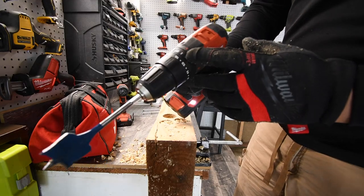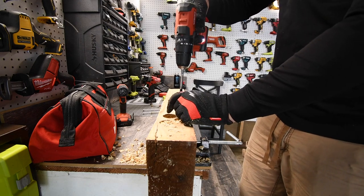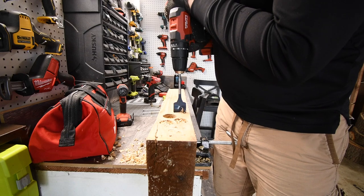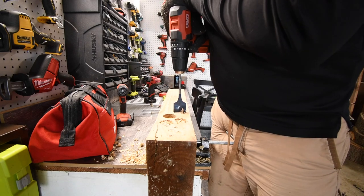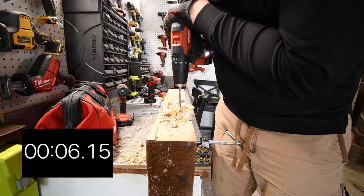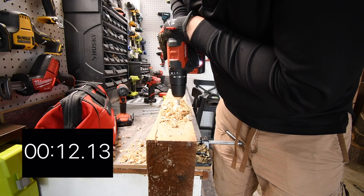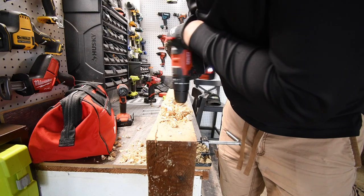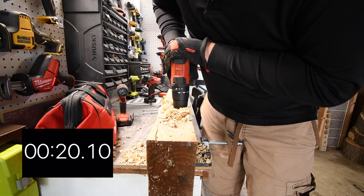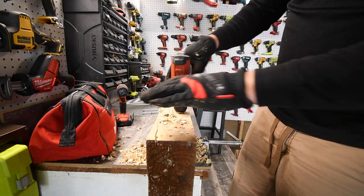For Hilti on the 1.5-inch spade bit: speed two, battery at three bars, set to drill. Switched to speed one — easily doing it. Completed cleanly.